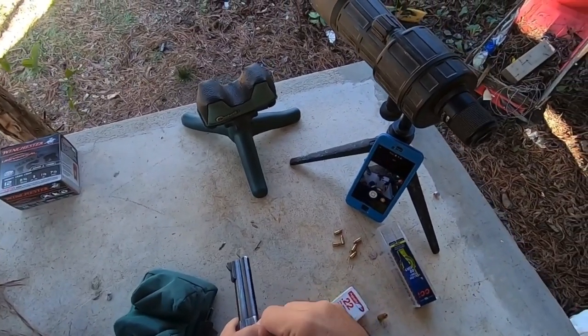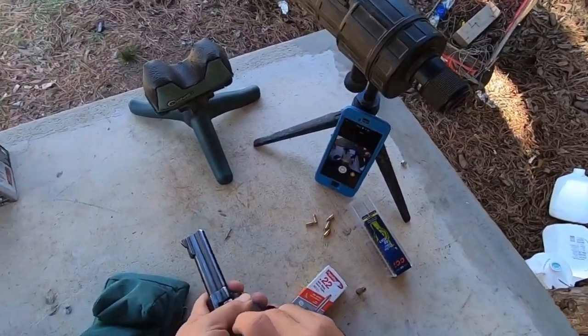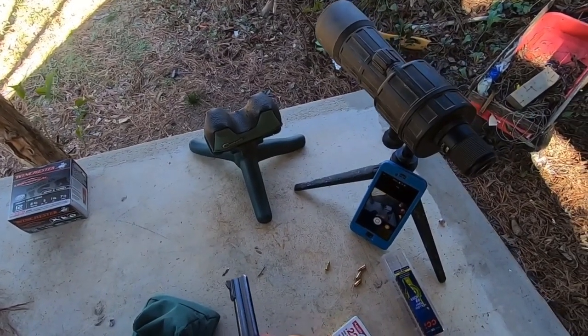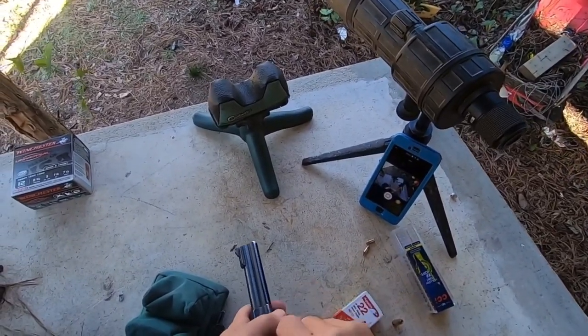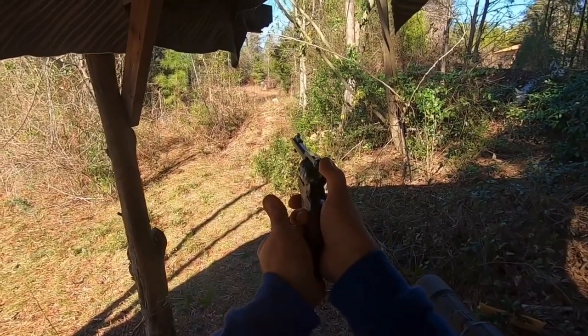We're gonna load up the 22 with these CCI 22 shorts, shoot them a hundred yards into water jugs, and see how well they expand and how well they penetrate. Let's see if we can even hit it.